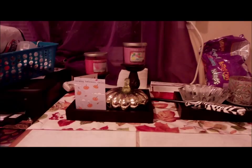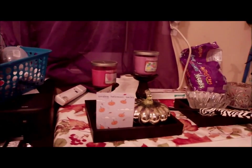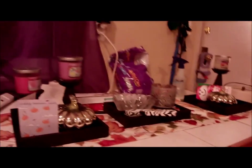Hey guys, it's Robin. I'm redoing my fall tablescape because when I looked at the video it looked really terrible, so I'm going to redo it. This is my fall tablescape for my table.